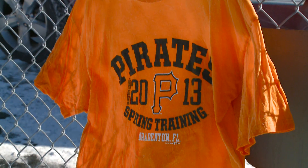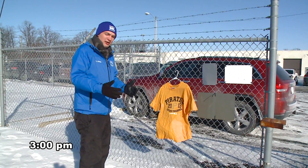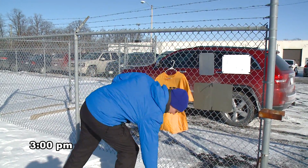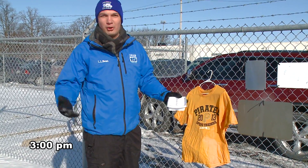Back to check on our t-shirt and ice cubes. We checked on the ice cubes right around 12:30, so after about an hour and a half out here they were already rock solid. And obviously by later in the afternoon hours they're normal ice.